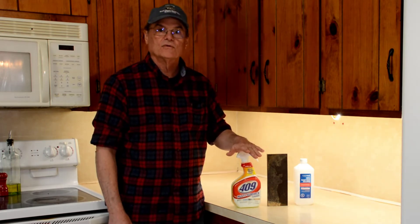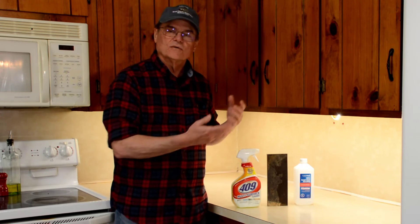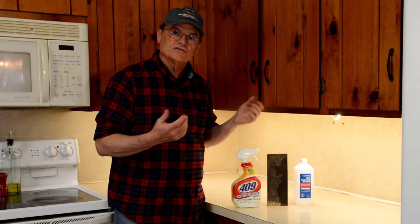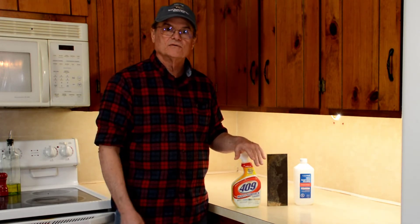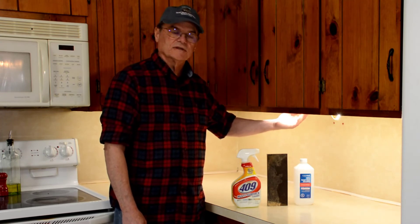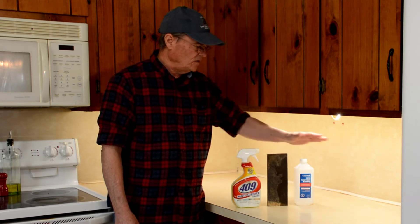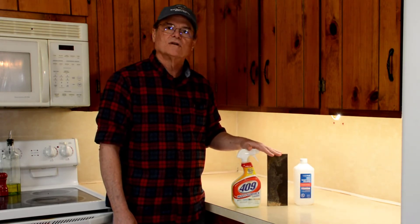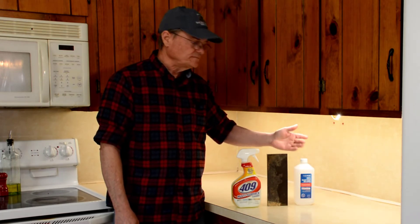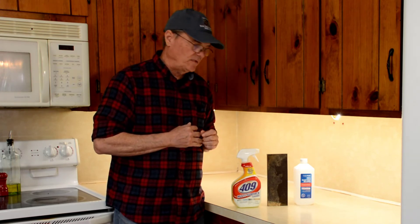We started by cleaning underneath the cabinet really well with 409, which is a good degreaser. In a kitchen, grease accumulates and will keep the double-stick tape from sticking. We also tried sticking regular tape under there first and it didn't stick because the wood has a little texture. So we took a sanding block and sanded where the strip would go to smooth it out, then wiped it down with alcohol. We let it dry about 30–45 minutes and then did a final alcohol wipe so the tape would stick better.